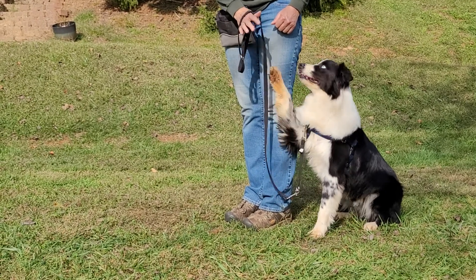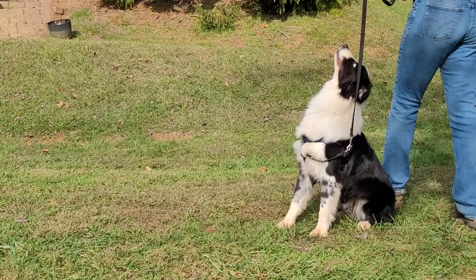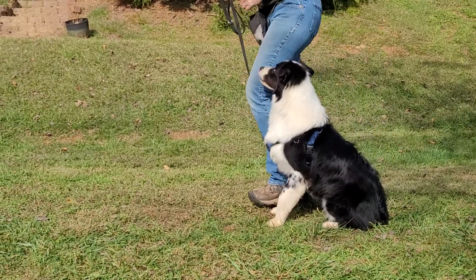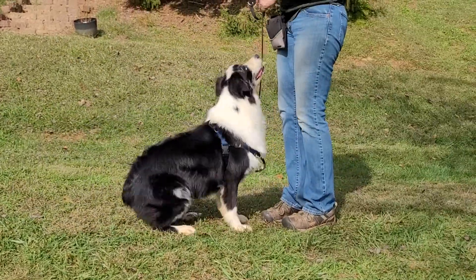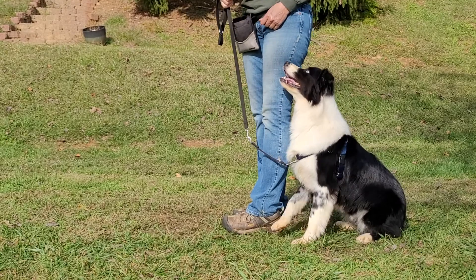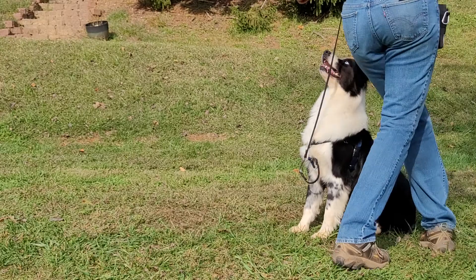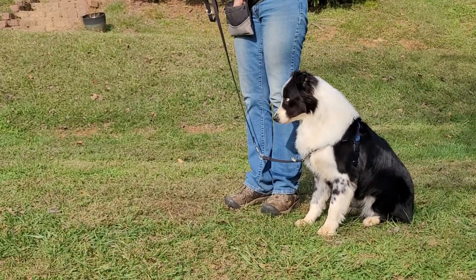Good, Panda, stay. Good, Panda Bear. That's good. Good, Panda Bear. Panda, heel. Panda, come. Good boy. As soon as his nose went down, I redirected. Good. Panda, stay. Good, Panda Bear. Good, Pandy. Good boy.